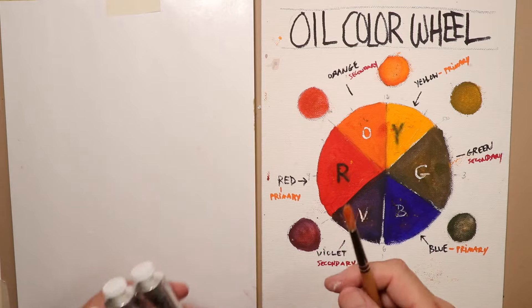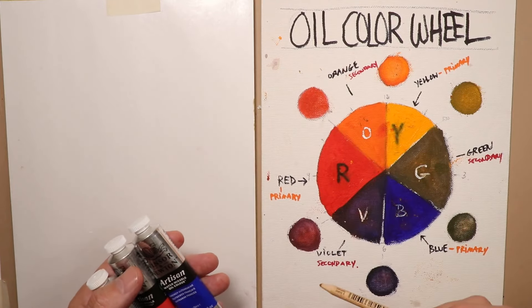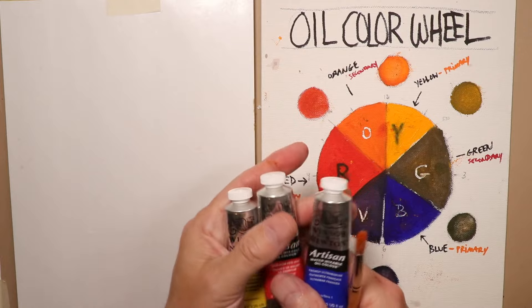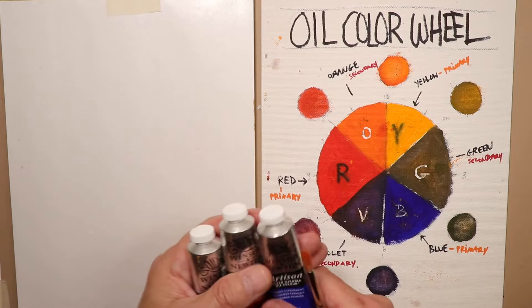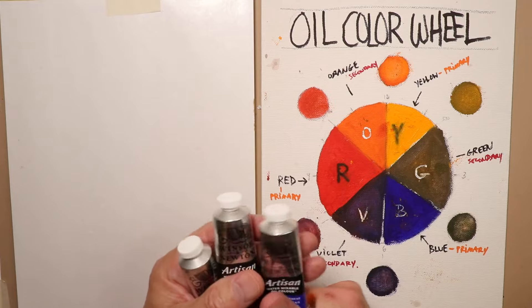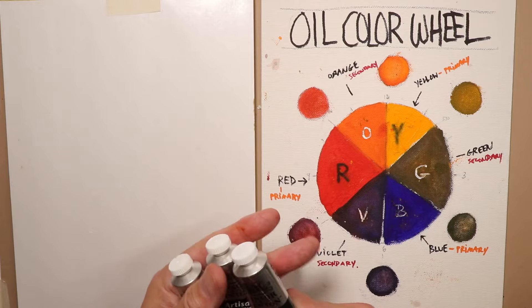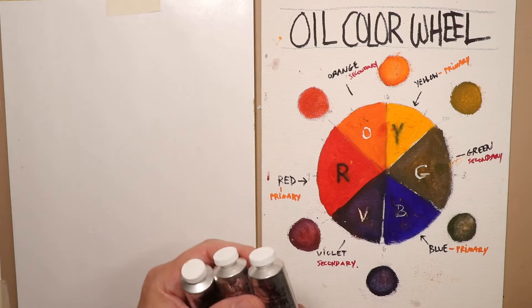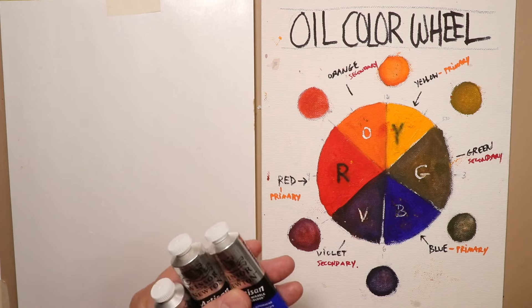I have all my supplies listed below in the comment section — brushes, paints, oil boards, water containers, pretty much everything I use. It's all on Amazon, which is very convenient with fast delivery and great prices. You can also read all the reviews people are leaving to get a good feel for what people are saying about different products before making your decision.